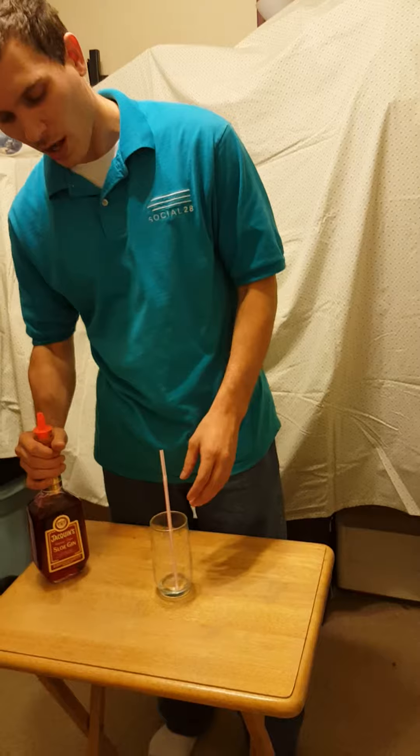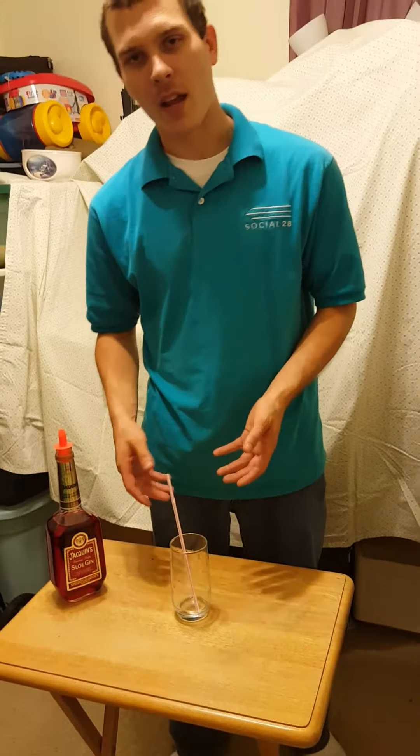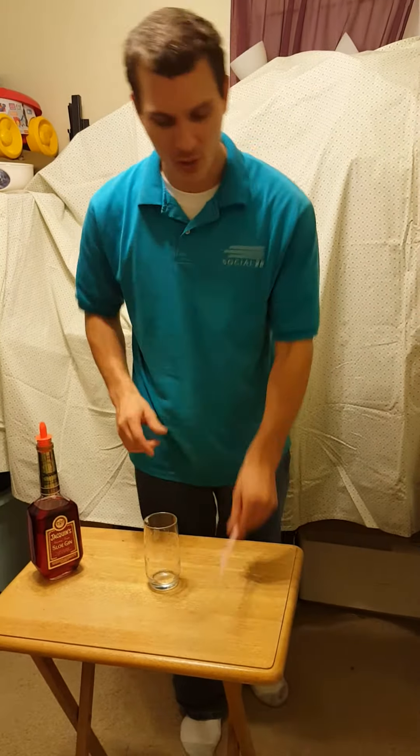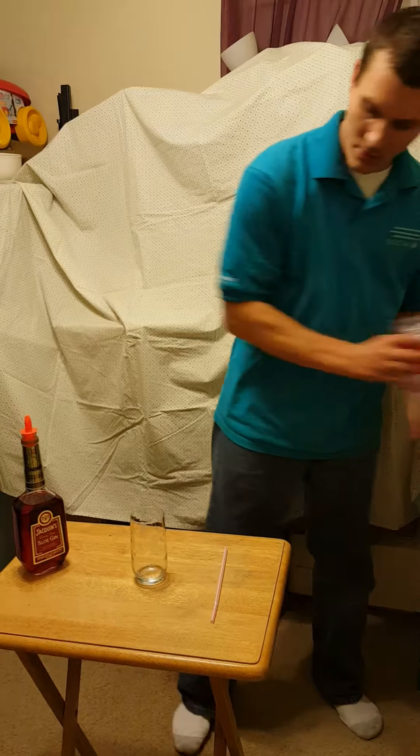To start, you're supposed to use a tall glass, but as you can see I don't have that kind of tall glass — I have a little small one, but it can do. Got a straw, and going to add some ice into it.